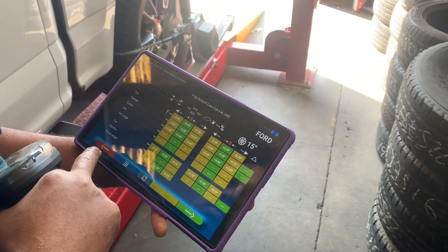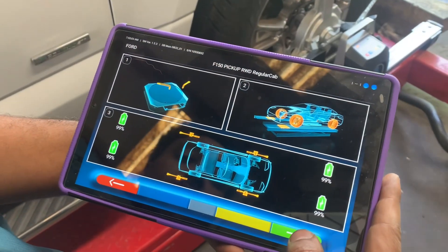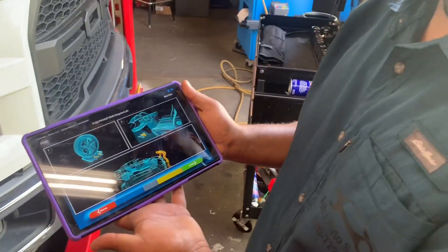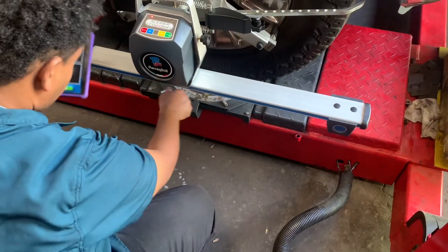The specifications are now shown — that shows you what it should be. We've got four battery powers at 99%. It will then ask you to mount your brake pedal depressor so you can carry out the check.